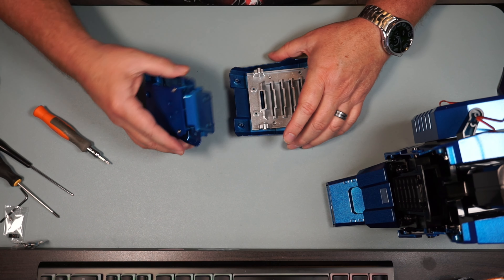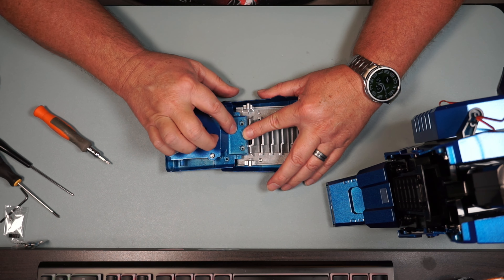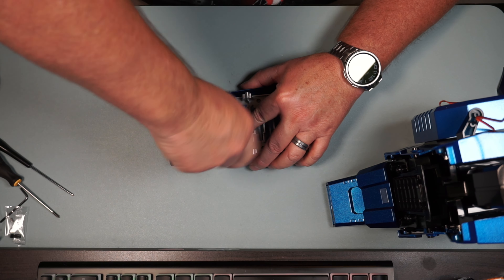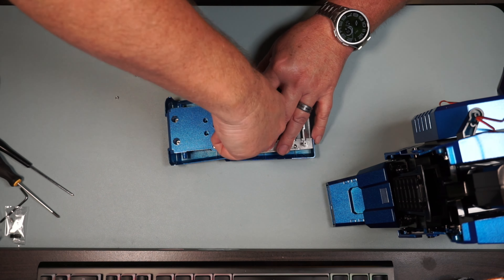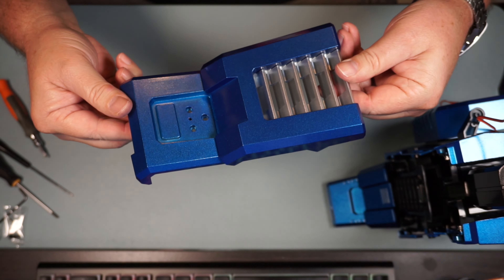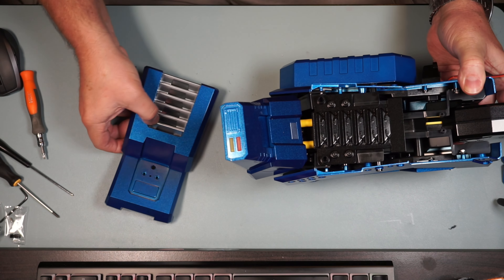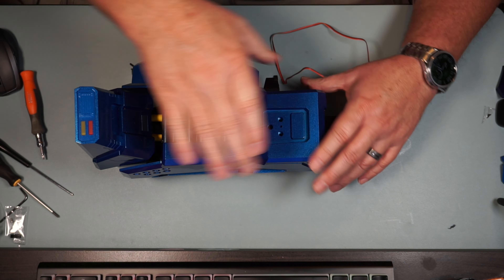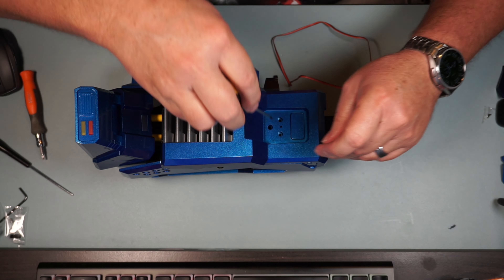Now these two are going to attach together - they're going to go on just this direction like this - and we're going to screw that in with four M3x8 screws and four washers. We're going to go ahead and put one in right here, there we go, and do the other three. It's going to look just like that. Now we're going to take that piece we just completed and attach it to the leg - it's going to go this way. There we go, and now we're going to attach that down with two PB 2.6x8 screws going right here in these two front holes.